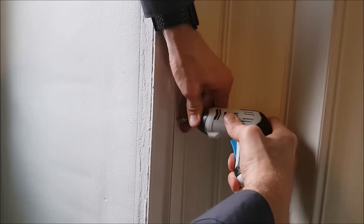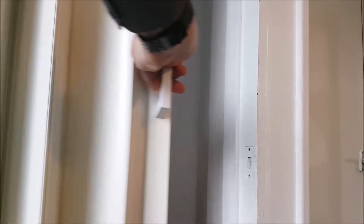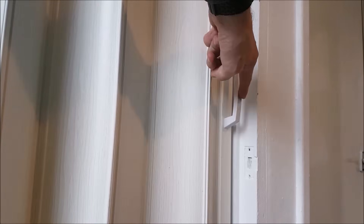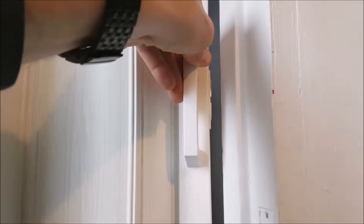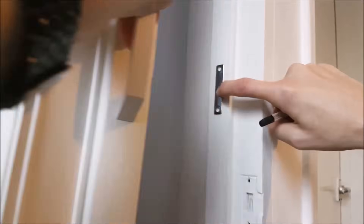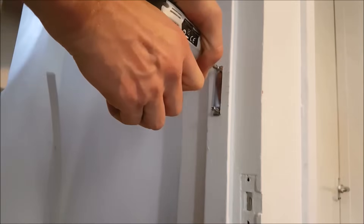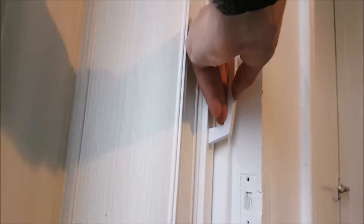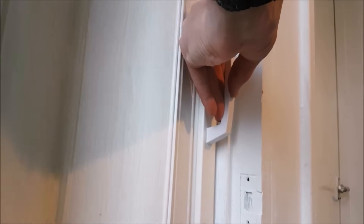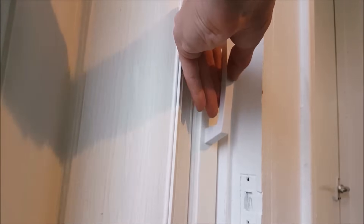Finally, use the six 12mm screws provided to fix the folding door onto the edge of the door frame. Then close the folding door, check the position for the metal plate, mark out its position on the door frame, and screw the metal plate into position. With the door fully fitted, it should open and close with ease, with the magnetic part of the door connecting perfectly with the metal plate.